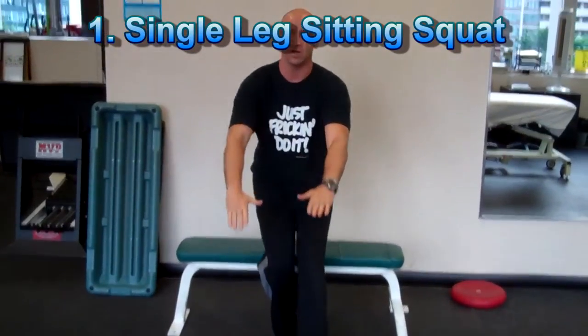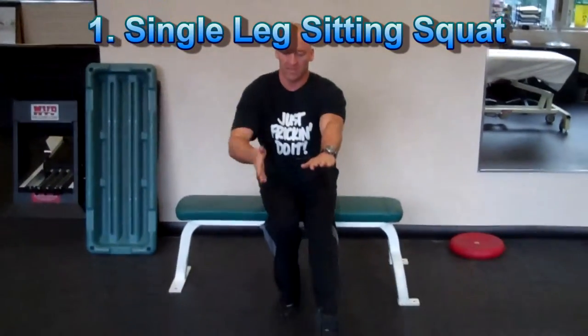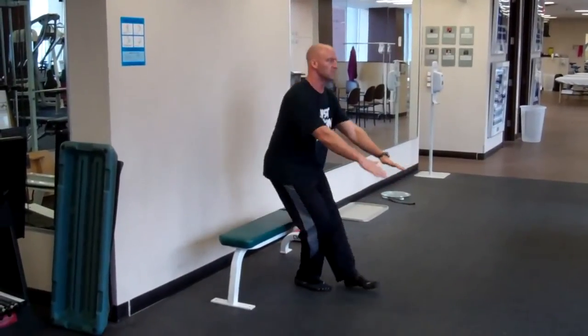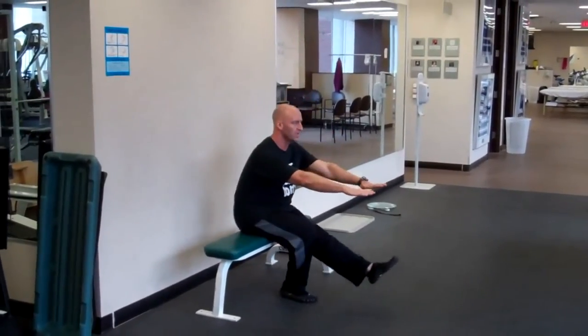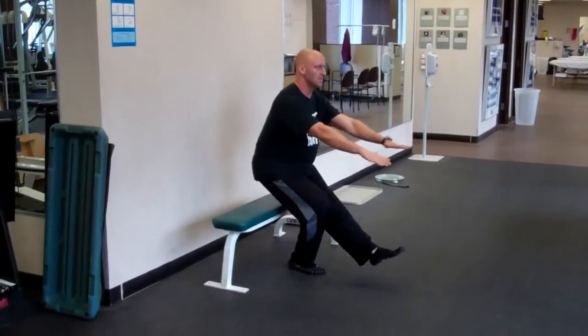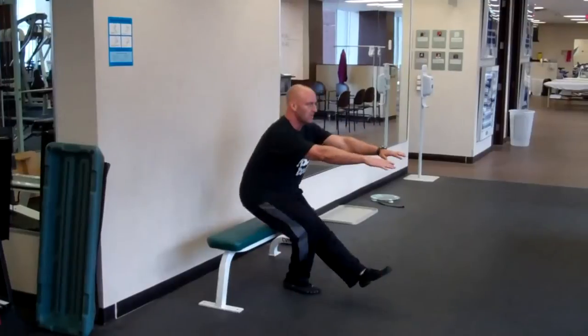The first progression I'm going to show you today is the Single Leg Bench Squat. Make sure that you're starting with a fairly high box or bench so that you can gradually progress the range of motion. Start standing close to the box, arms out in front for balance.